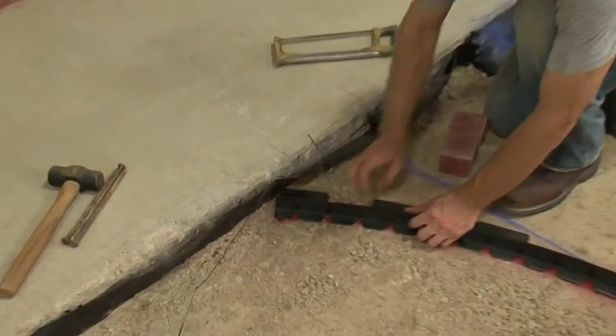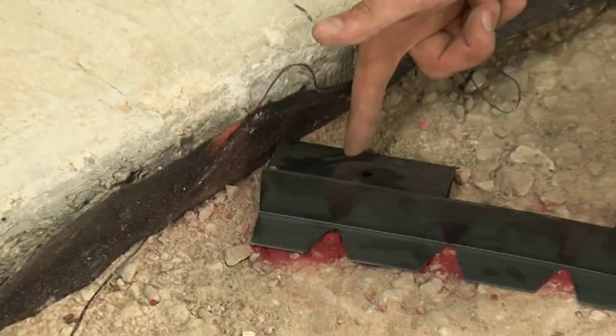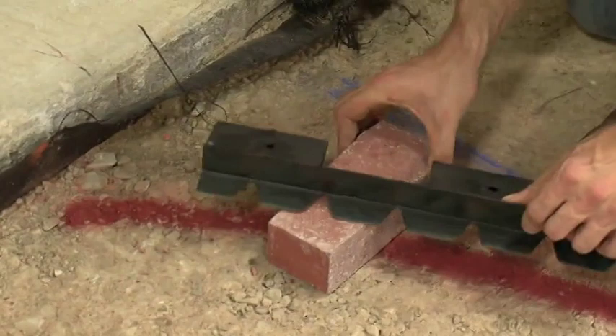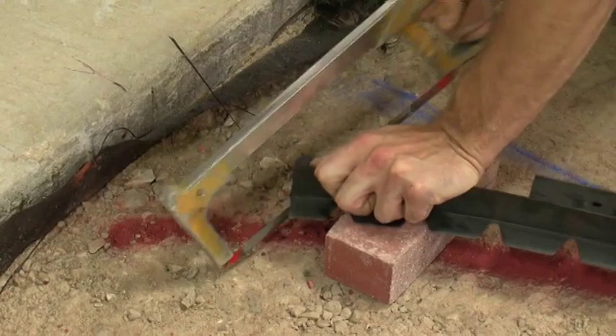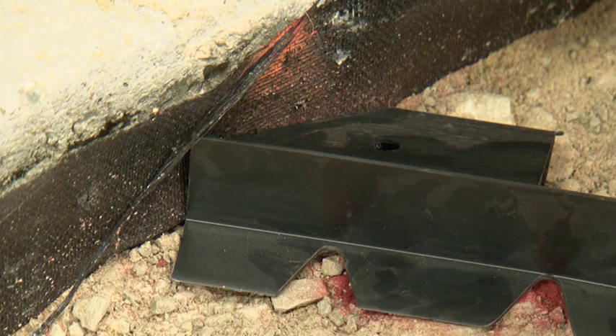Once our edge restraint hits the curb, if we were to just install it as-is, we would have a large gap where any bedding sand would escape. This would ultimately cause a failure in this corner. What we need to do is cut our edge restraint on an angle so that the backing fits tight against our curb. We should then get a nice tight fit when our edge restraint goes against the curb.